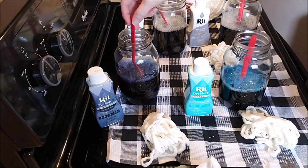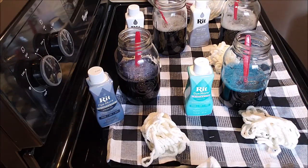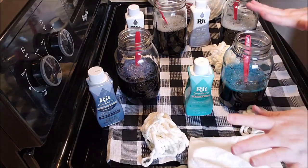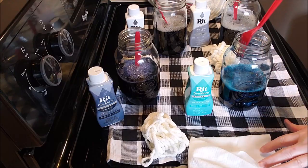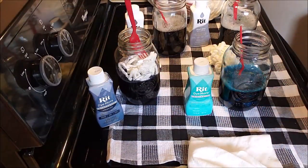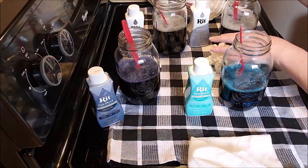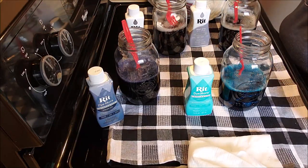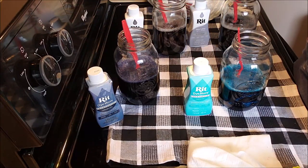So everybody has had their two serving spoons of their respective dye color and a stir. I'm keeping this disposable rag handy in case we get anything on our surface. I'm just going to take this yarn and submerge it — that's it — and let it sit. I'm not going to mess with it, but look at how quickly it picked up color already. I'm going to let it sit for about 30 minutes.